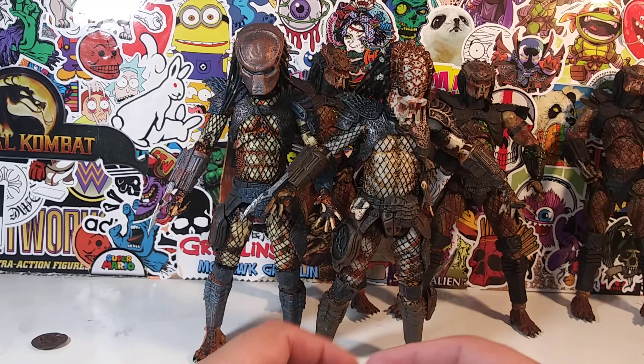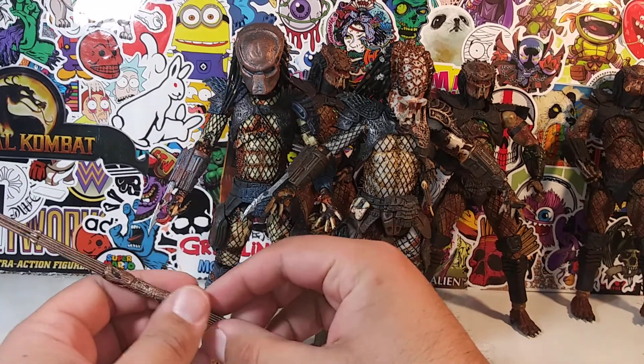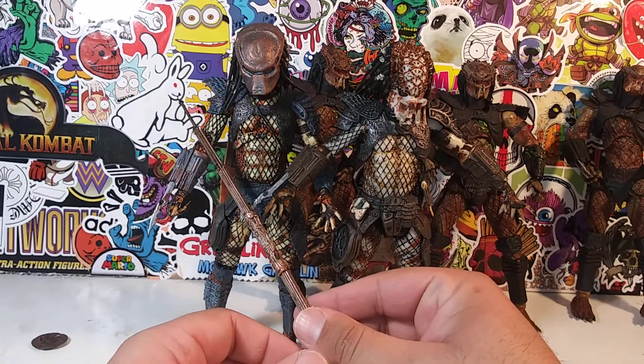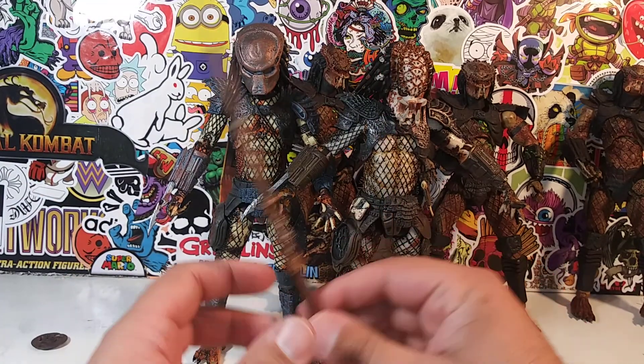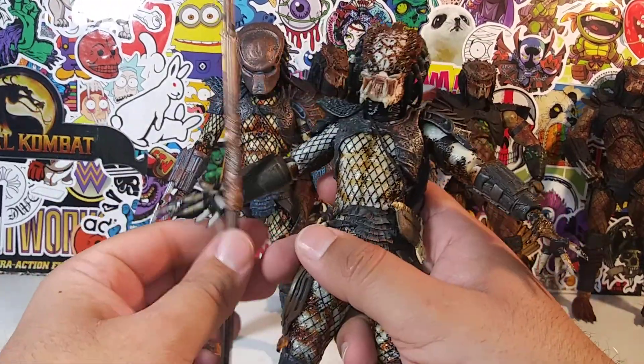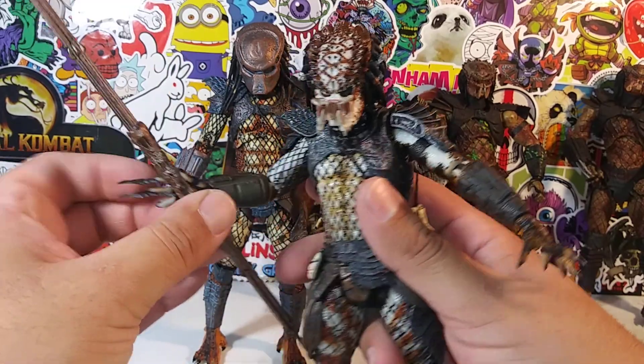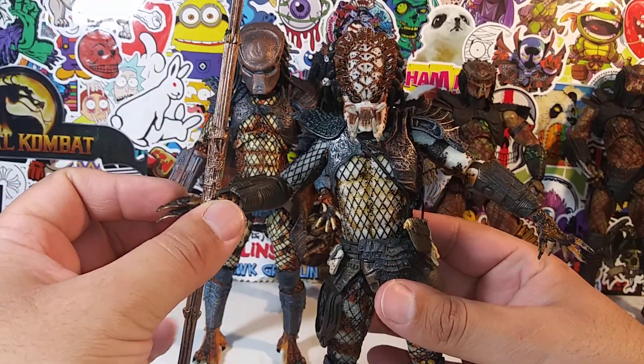I definitely do recommend these NECA Predators. If you're looking to pick up some Predator 2 figures — maybe you're looking for the right City Hunter to add to your collection — I recommend both. The 2018 for the masked version and the 2011 for the unmasked version, both very very awesome figures. I highly recommend them. This staff accessory goes better with this one — I'm going to have to find some closed hands for this Predator 2 so he can hold this weapon.